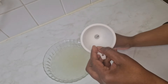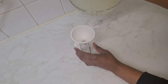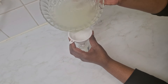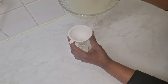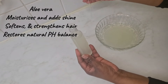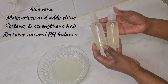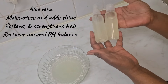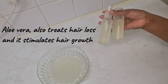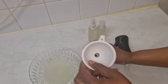I'm transferring the aloe vera water into a spray bottle to make it easy to use on my hair. This is full of benefits — aloe vera moisturizes and adds shine, softens and strengthens the hair, makes it thicker, and restores the natural pH balance. It's also great for treating hair loss and stimulating hair growth.